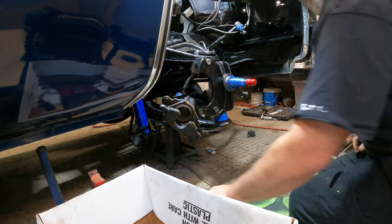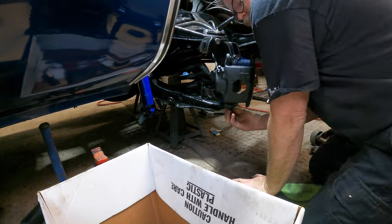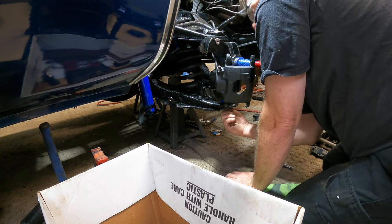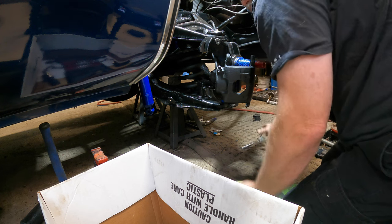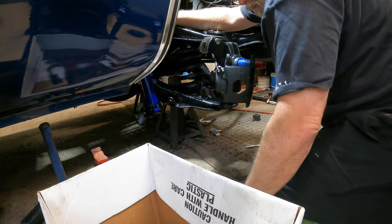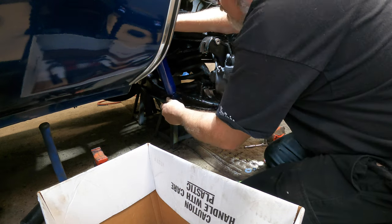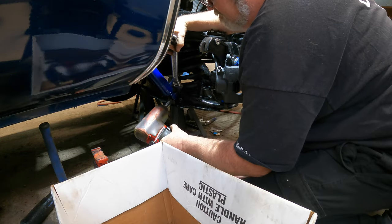Now we're gonna put the shock on before we get the caliper and everything else in the way. I should take these fittings out of the old ball joints in case I ever get a bad fitting — never thought about saving them that way. Put the bolt through the shock. Actually, let's put the shock on the bottom first because it's easier — trust me, it is. Hopefully we can nail this thing.